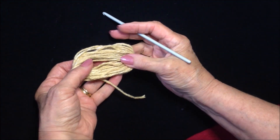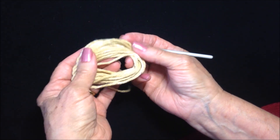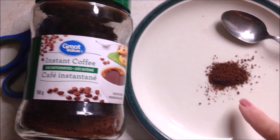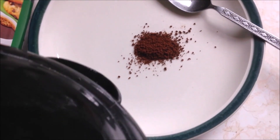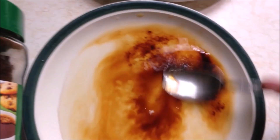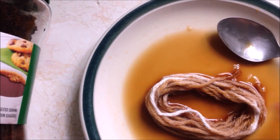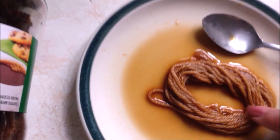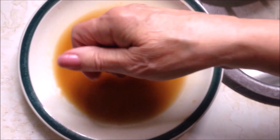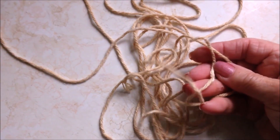I'm going to make the center flower. I wanted some tan colored cotton yarn and I didn't have any, so I stained this with coffee. I placed about a half a teaspoon of instant coffee in a saucer, added some boiling water, and mixed that up. Then I wound off about 7 or 8 yards of cotton yarn, dropped it into the coffee, and let it sit for a while. You could put it in the microwave if you wanted. Then I wrung it out and now I have this nice tan colored yarn, and here it is all dried.